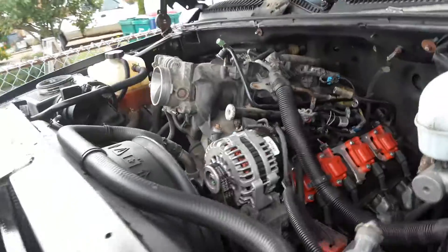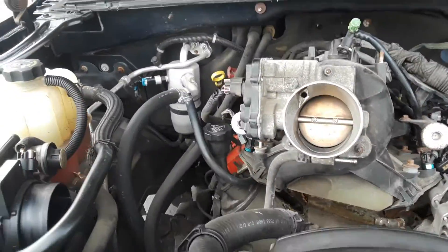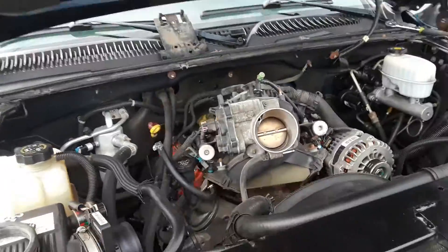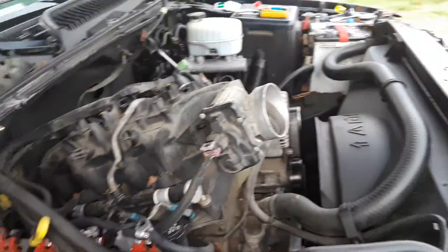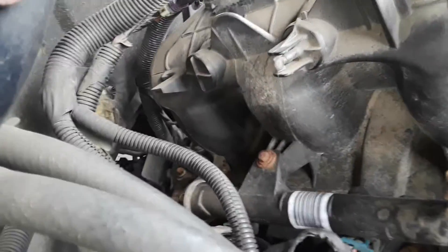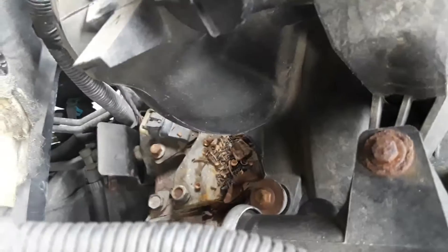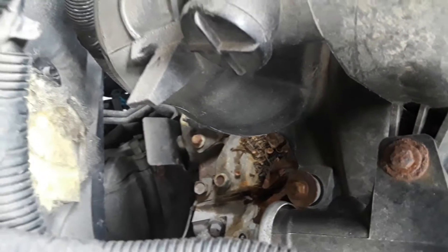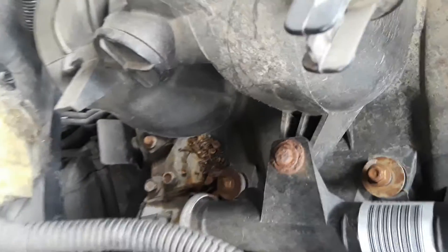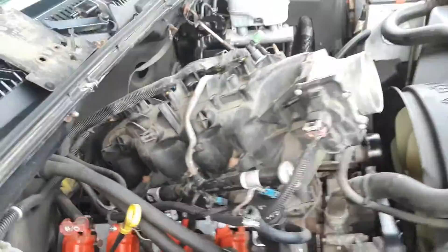Far back — lifted the intake, hooked the fuel, some of the electrical connectors. Get all that out of the way, take the breather off, and it's right far back there. Now I'm going to plug it, take it out, change it, put it back together.